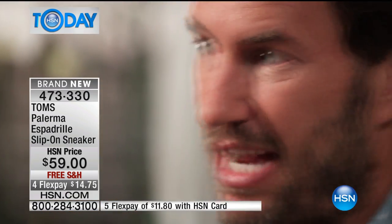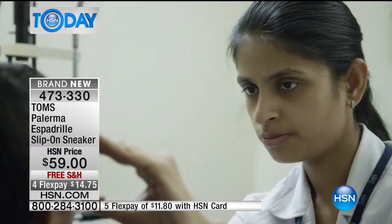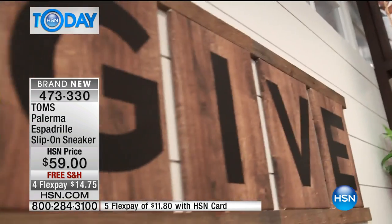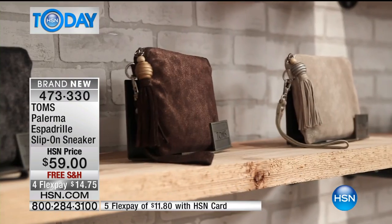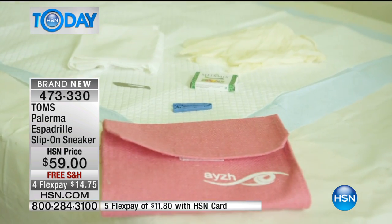TOMS founder Blake Mycoskie shares: 'I feel really blessed that we've had the success and been able to help so many people, but I also feel a non-stop tension of responsibility — to continue designing great product, building relationships with new customers, and expanding the TOMS model. That includes helping people who are blind and need cataract surgeries through our sunglasses line, and with our bags — every time we sell a handbag, we help a woman getting ready to give birth and ensure a safe birth environment through a special kit we provide.'